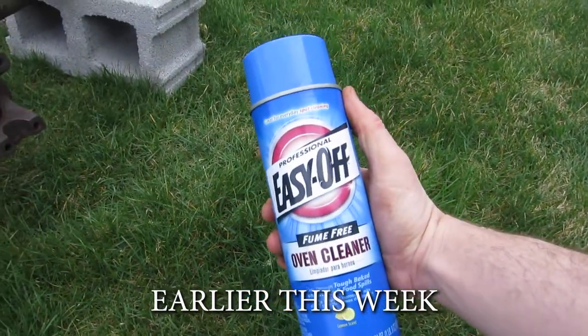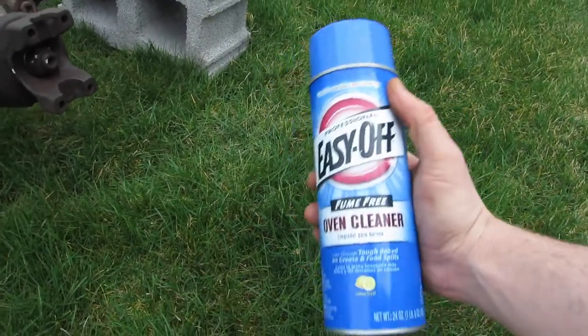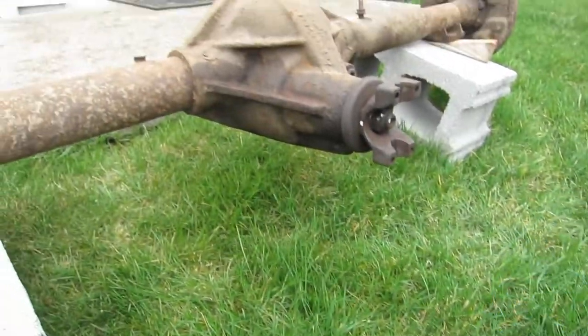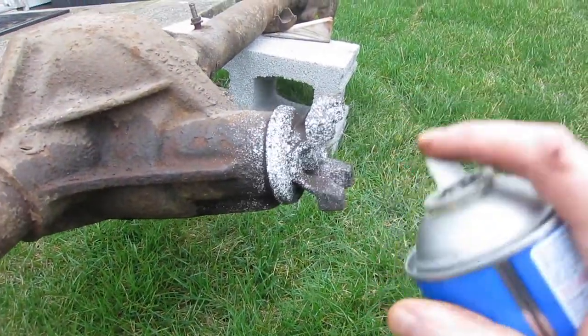What the internet claims is the cheapest degreaser you can get — I've used this on my engine before in an earlier video. We're going to see how it does on the rear end. This may end up being an effective grass killer too, which would not be a surprise.